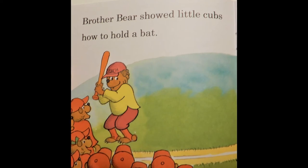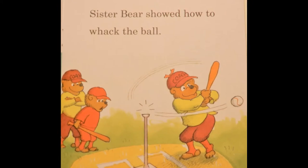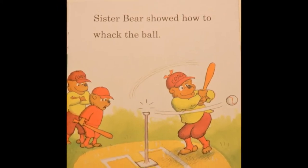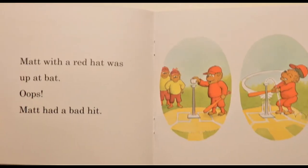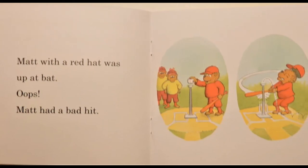Brother Bear showed little cubs how to hold a bat. Sister Bear showed how to whack the ball. Matt, with a red hat, was up at bat. Oops, Matt had a bad hit.